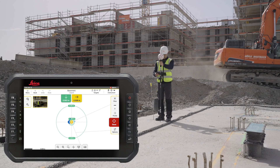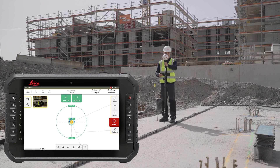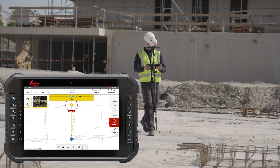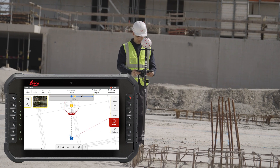Green color indicates that the selected points can be laid out within specified tolerances. Press the store button to save the layout. Mark this position. The navigation to the closest point or point with the next ID will start automatically.